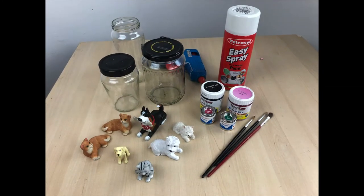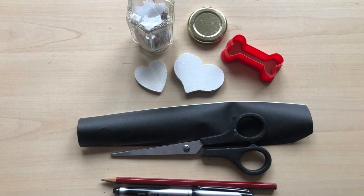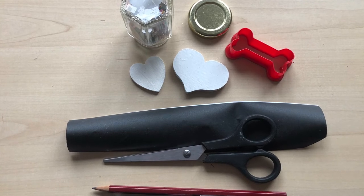For these you're going to need some jars with the lids, spray paint or enamel paint, a glue gun and brush, and then I've got some cat and dog figures — I'm just using these ornaments and little children's toys that I've picked up from car boot sales. For the labels I have this self-adhesive blackboard sheet, some shapes to cut around, a pencil or pen, and some scissors.